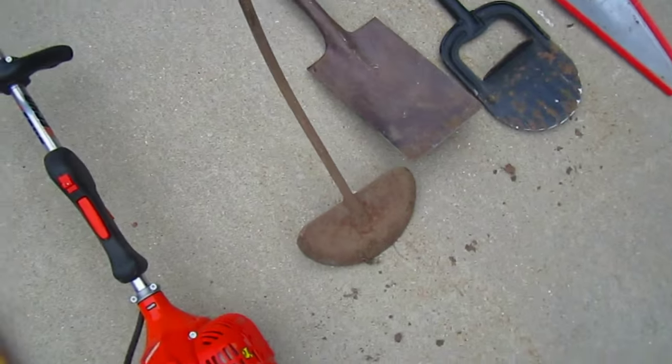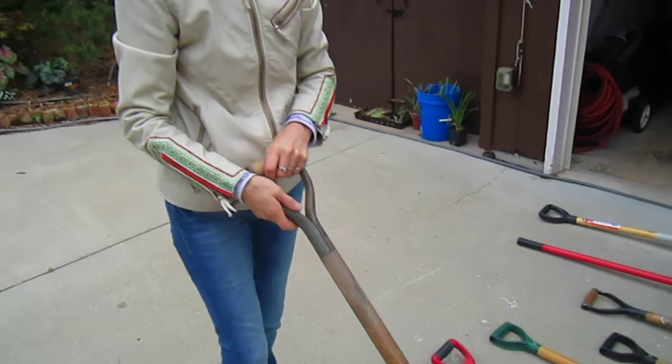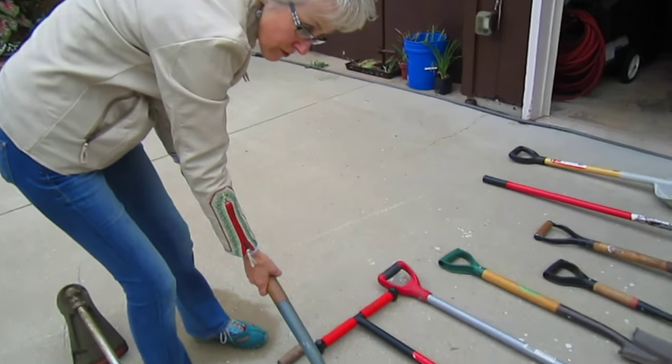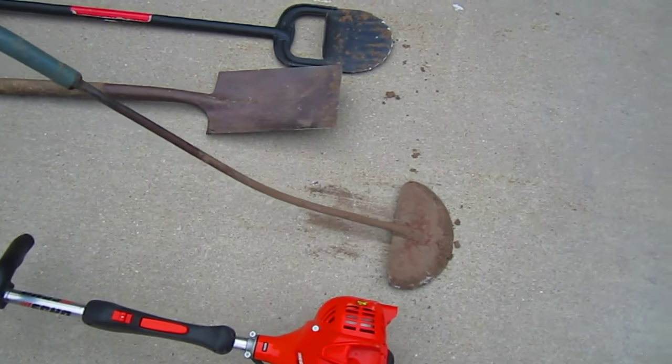I think it was maybe a dollar or two bucks for this little sod scraper at a rummage sale. This is a very old tool - if you're trying to remove sod, it gets right under the surface. You can really get down underneath. Rummage sales are a great time to be looking for them.